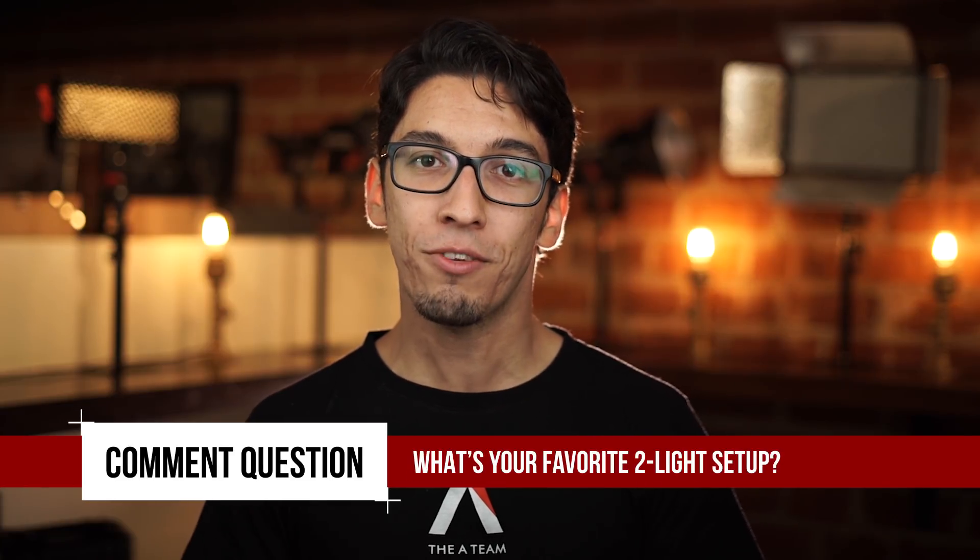So, there you have it. Five setups you can achieve with two lights. Now let's open it up to you. What's your favorite two lighting setup? Describe your setup in the comment and the best answer will win an Aputure M9. I'm Nerds from the A-Team. Happy lighting!